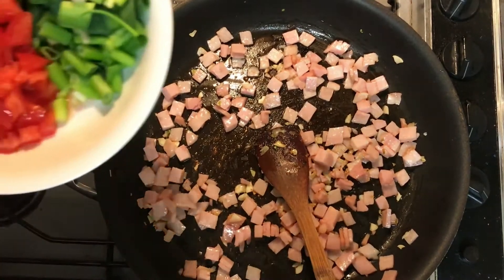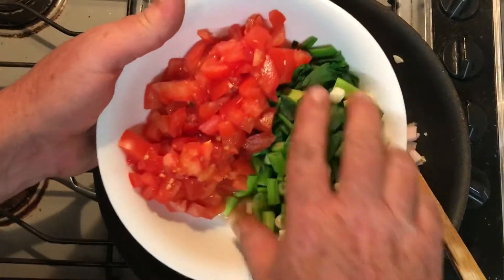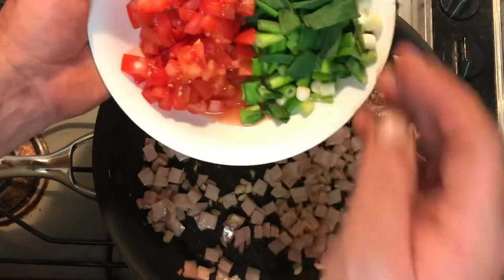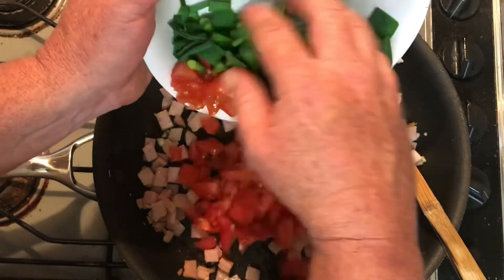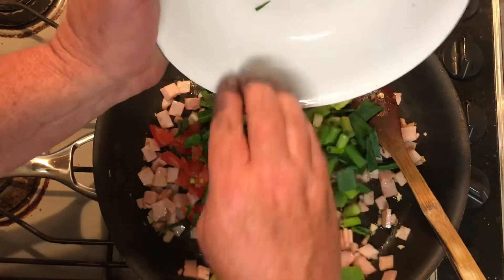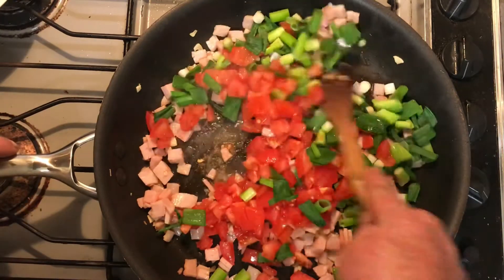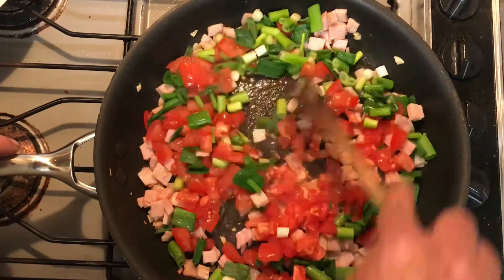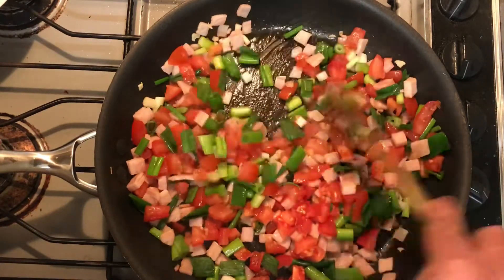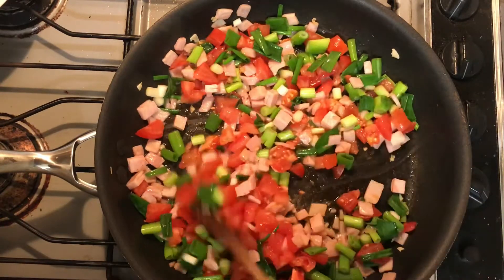We've got a bit of color there. Next up I'm adding eight spring onions, chopped, and also two small to medium tomatoes, chopped up, and I'll just give them a little bit of cooking time. Not trying to cook them through, just cooking them down just a little bit. The spinach itself won't take long to wilt down, so I just want to take the edge of the rawness off everything else.